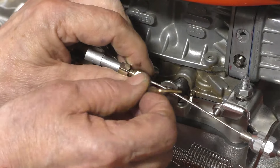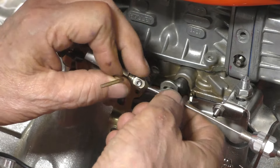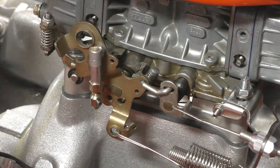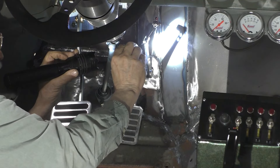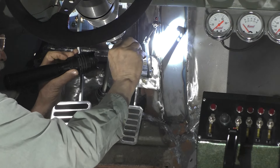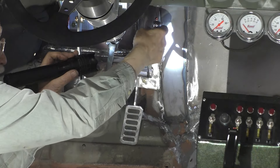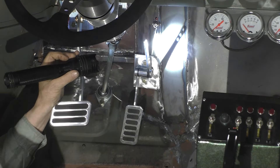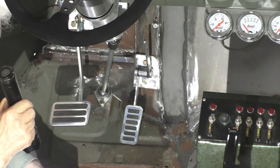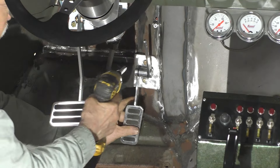The first step to removing the gas pedal so we can move it over is to remove the inner cable for the throttle cable so that we can take the pedal off. There's a little clip here that holds the pin in, that holds the clevis in, that holds the inner cable in. And once we remove that, we can take the inner cable out. There's the pin, there's the lock, and there's the cable. Out comes the pedal.